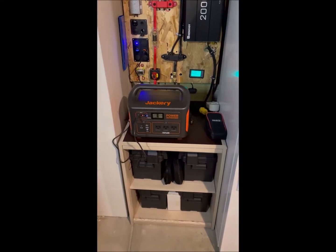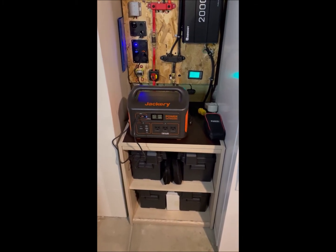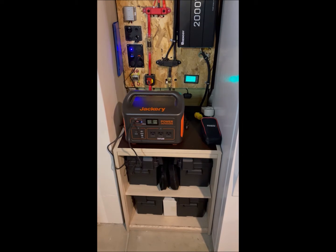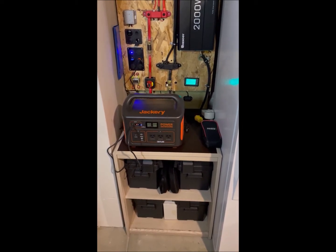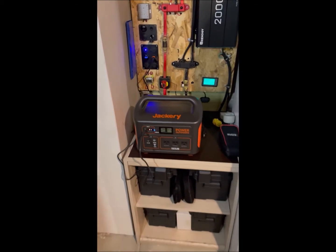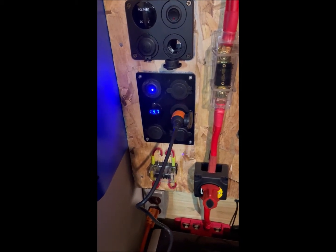Good evening YouTube. This is why I like to charge my Jackery 880 — which is virtually just like the Jackery 1000, except with a little smaller battery — using 24 volts on my emergency power station, instead of the typical 12 volts. Currently I've got it plugged into 12 volts, getting about 13.7 volts out of the batteries.